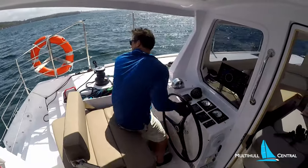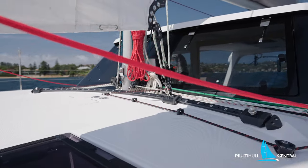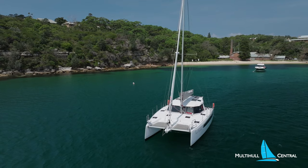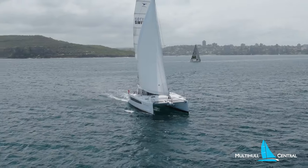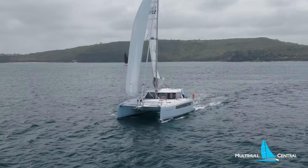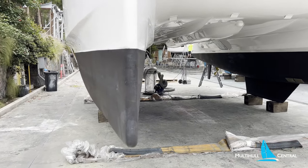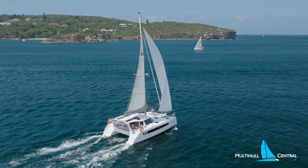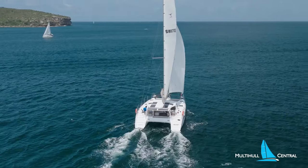Tacking is super easy thanks to the self-tacking jib — it tacks through about 90 degrees and is quite effortless. The hull shape on the 1170 is close to the 1370, both being a more modern hull shape with a fine entry point at the raked bows, yet plenty of reserve buoyancy in the freeboard and the increasing double chine effect. The stern has less rocker and a more rectangular shape to provide buoyancy as the boat powers up off the breeze — you do hear a little more wash, but you know you're going fast.